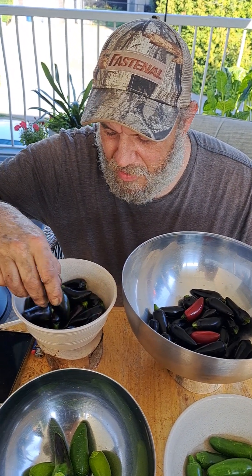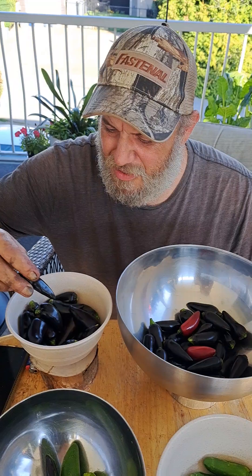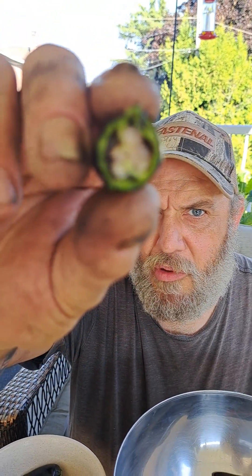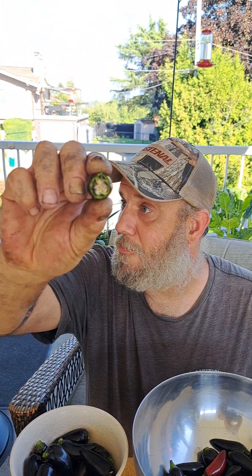Are they fatter as well in comparison? We harvested what we could — they're so prolific. These are kind of green though. Are you crying? Yeah.